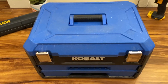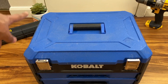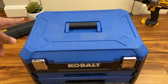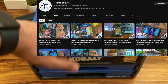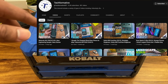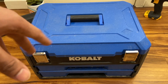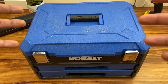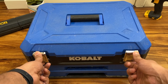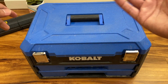If you came from my other channel, Tech Formative, you'll recognize the fake succulent I use in my videos. That's my tech channel where I review phones and computers — about 15,000 subscribers over there. I thought I'd start this channel for reviewing tools and car-related stuff.